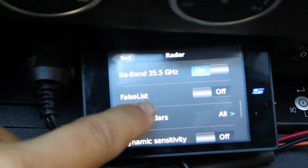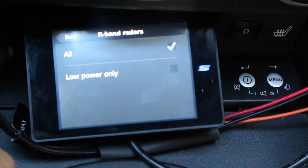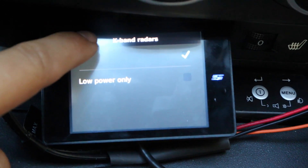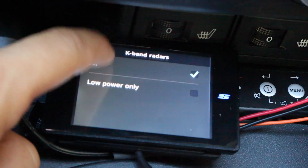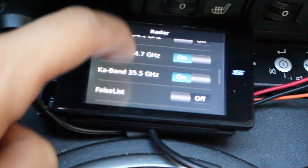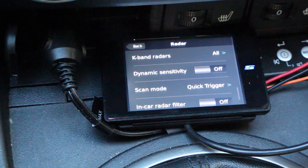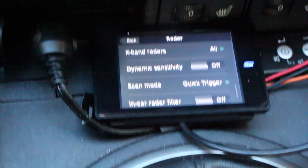K band radars — you have two different types of radar signals you can alert to: all K band or only low powered. I've got all selected since it's not just low powered in use here in the States. Dynamic sensitivity — you can adjust the sensitivity for driving faster or slower. I have it turned off for testing, but it really does help quiet things down in town. I'll normally run with that turned on and that seems to be the recommended setting.